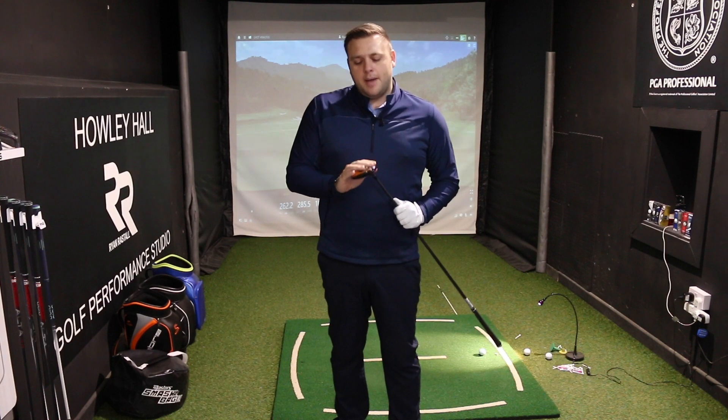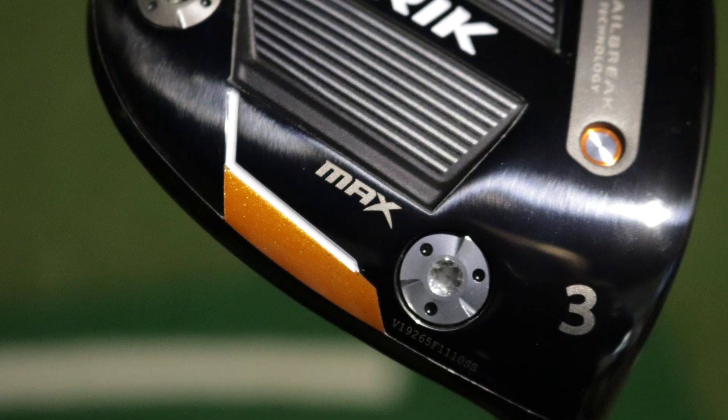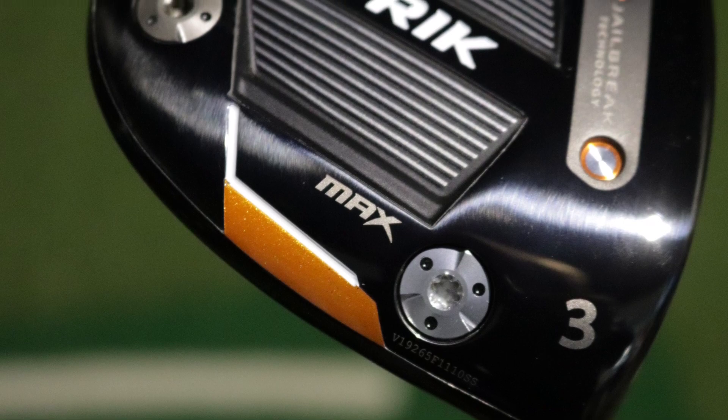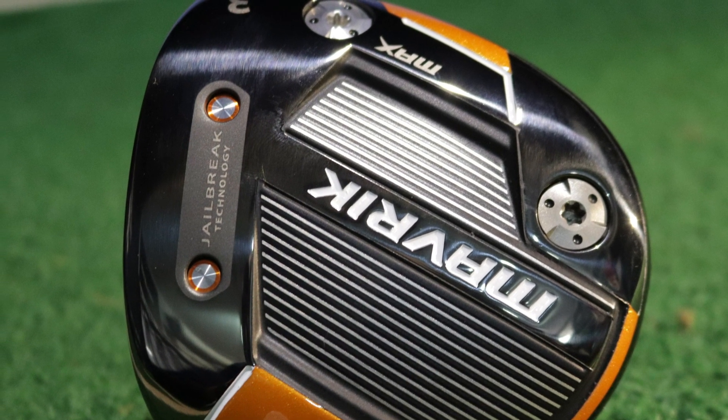The Callaway Maverick is a new family for 2020, using a lot of technology that we've seen in Epic Flash and previous models — specifically the Jailbreak, which sits just behind the face in the construction of the head, really helping us maximise ball speed and reduce the loss of energy in the head.